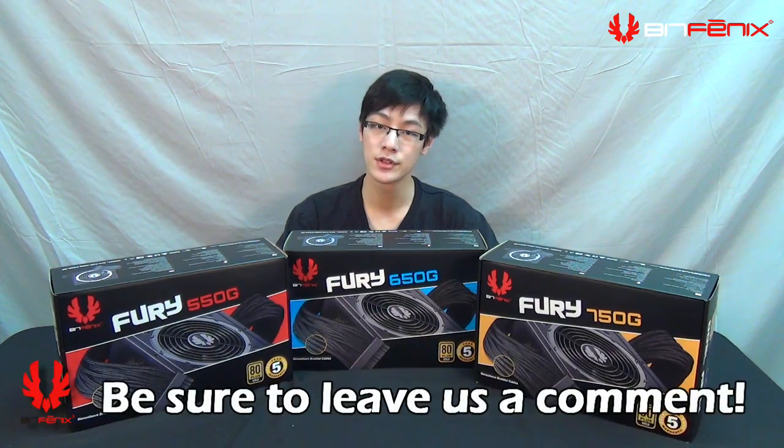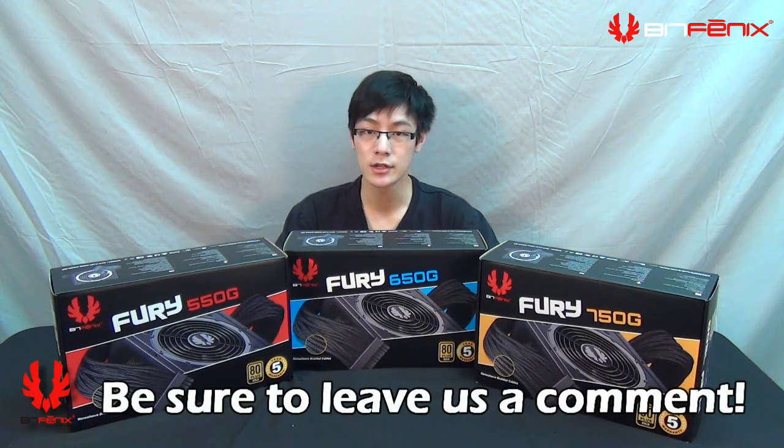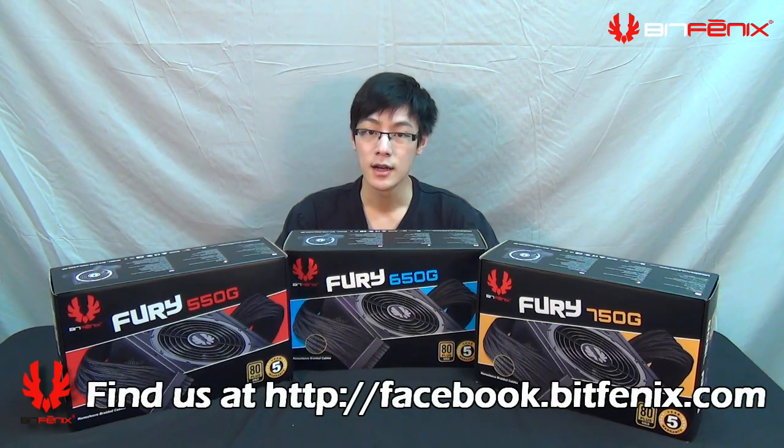That wraps up the overview of the BitPhoenix Fury power supplies. If you have any questions, you can post in the comments below, reach us on our Twitter or Facebook pages, or visit the BitPhoenix forums. You can also directly email us at support@BitPhoenix.com. See you next time!